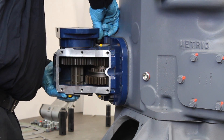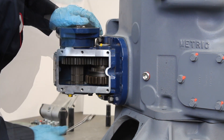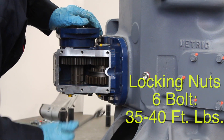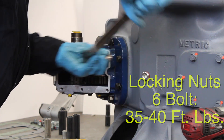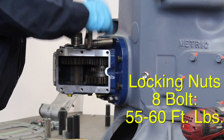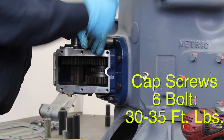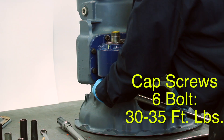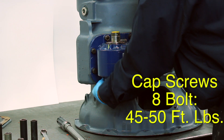Secure the PTO to the transmission studs using self-locking nuts. For 6-volt applications, torque the locking nuts down to 35 to 40 foot-pounds, and 8-volt applications down to 55 to 60 foot-pounds. The cap screws must be torqued to 30 to 35 foot-pounds for 6-volt applications and 45 to 50 foot-pounds for 8-volt applications.